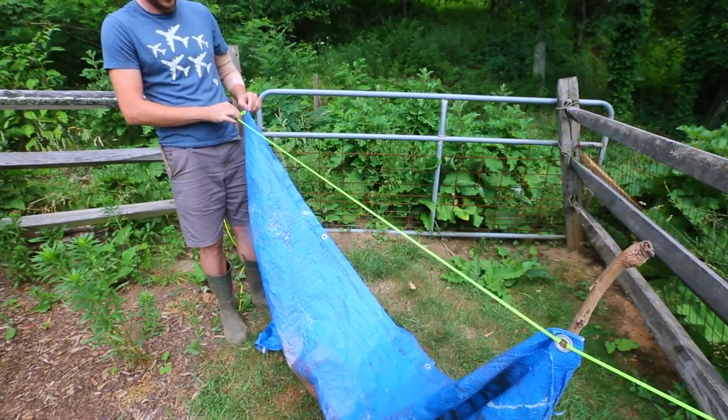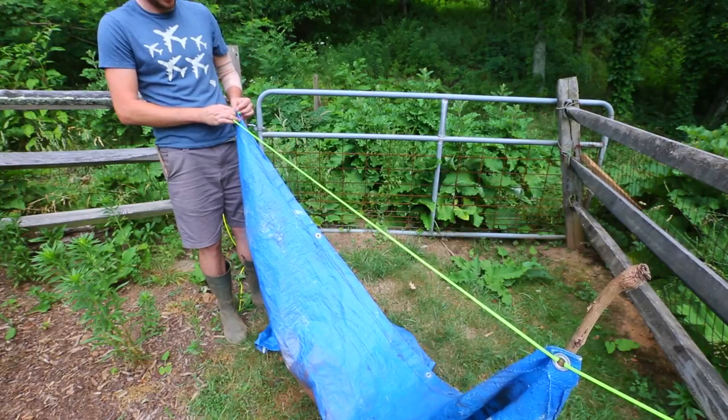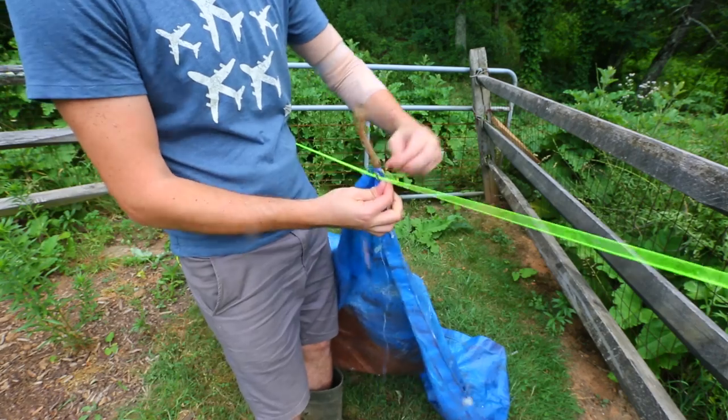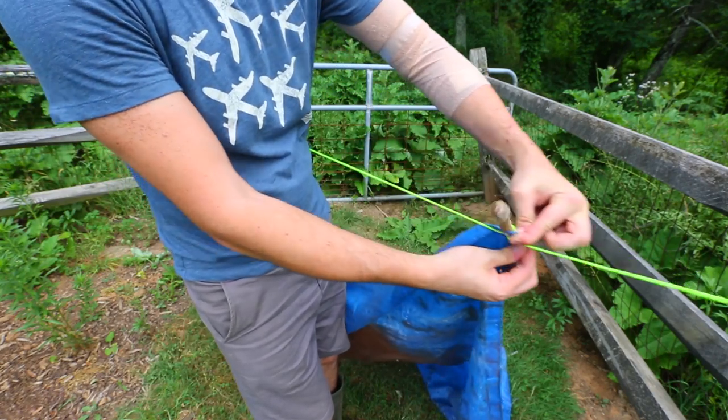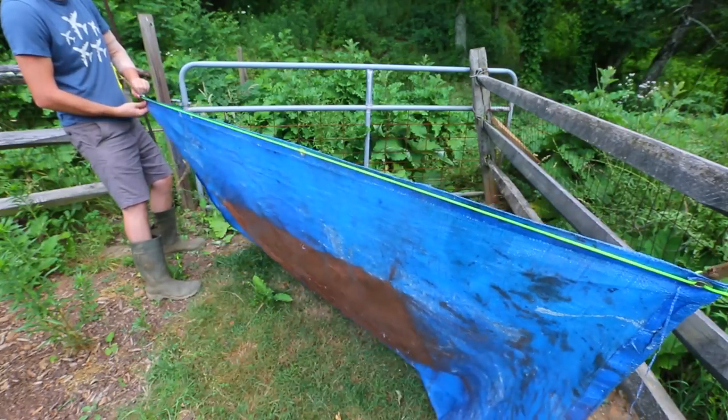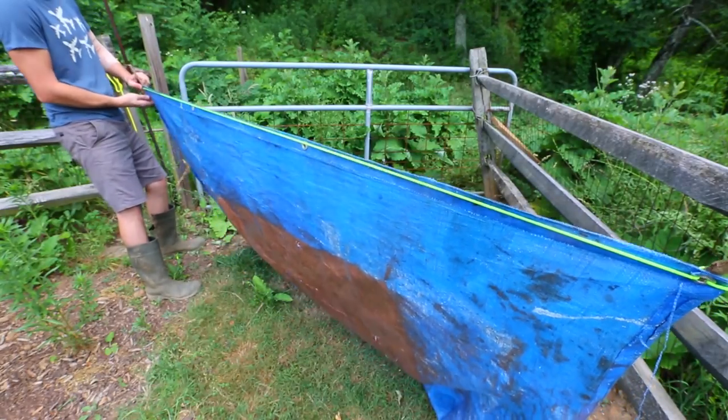Same thing I'm going to do over here — make a loop, put it through the tarp and stick a stick to it. Now all you have to do is grab the tarp and pull; the stick will spin and that way it will stretch out. You see the tarp has stretched out.